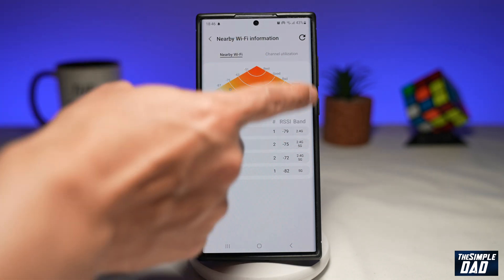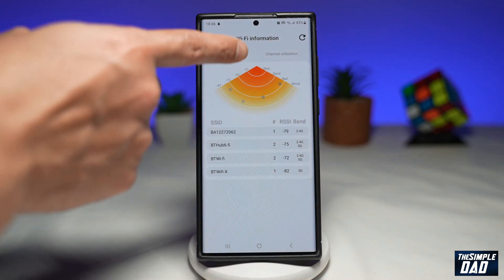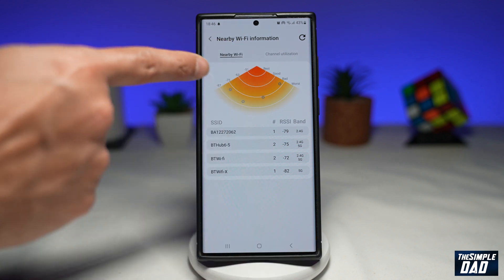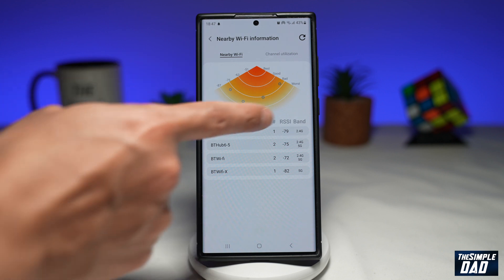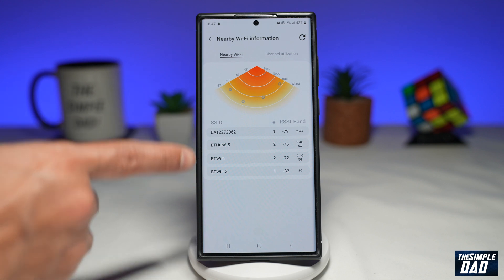As you can see, it gives you a graph showing you what is best and what is worst. Negative 51 is best, negative 63 is good, negative 75 is bad, and negative 87 is worst. As you can see, all of my WiFi connections are in the bad and worst area.